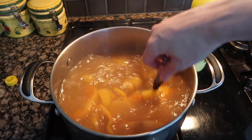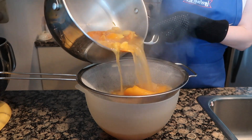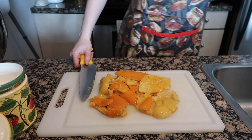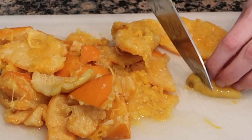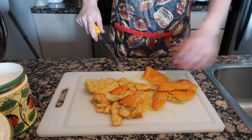Watch our previous video to see how we get the orange peels to this consistency — it will explain everything you need to know. First we're going to pick out all the seeds, and then go through and chop off any little stem or whatever, because you don't want to chomp on that when you're eating a delicious muffin.